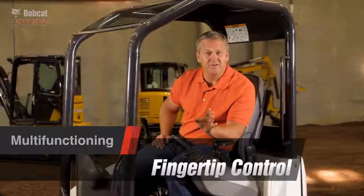Operating an excavator takes skill and experience. To be efficient, you need the right combination of controls and a machine with sufficient power.